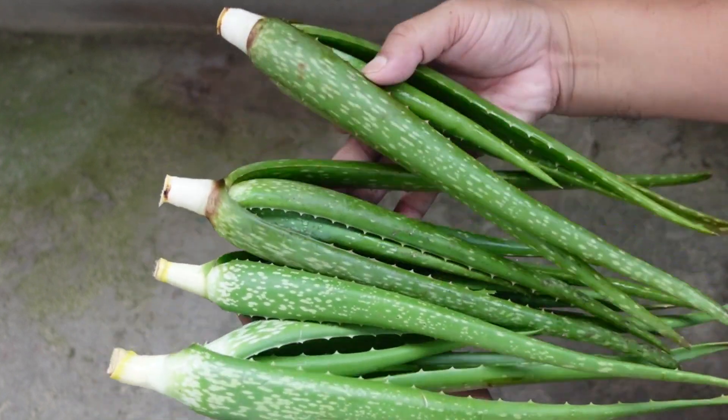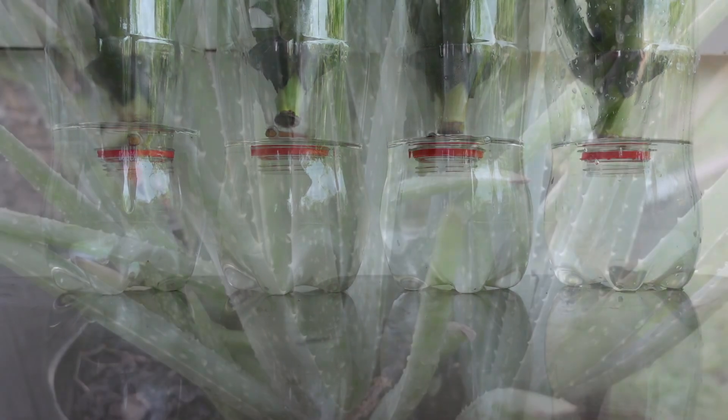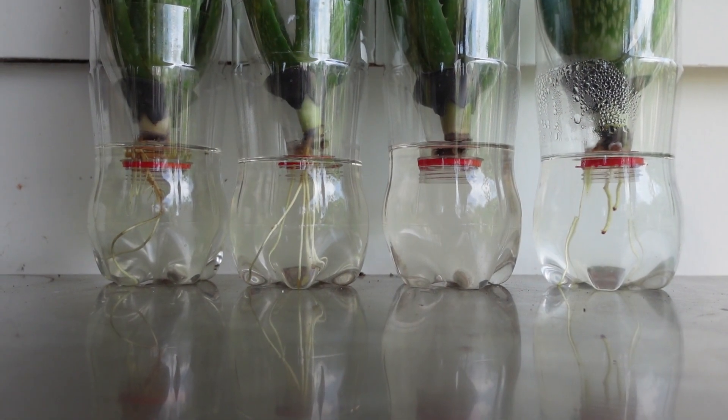What happens when two aloe vera varieties face off in a battle of the roots in water? Welcome back to the channel. This is my fifth video on growing aloe vera in water.